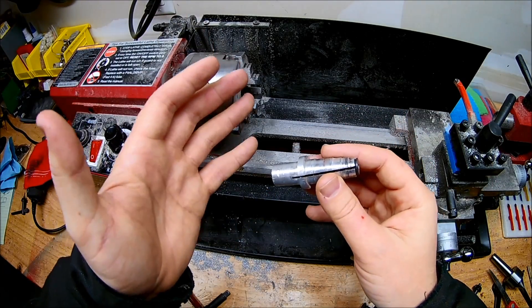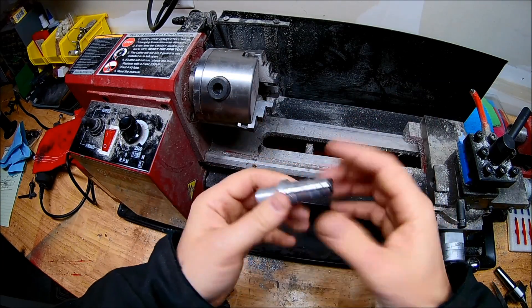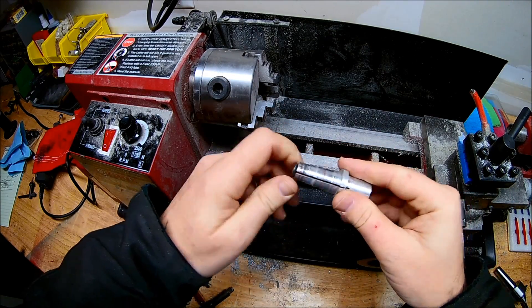I just bought my brand new tool, and notice some of you said, oh, he's going to lose a finger, this guy's a moron, he doesn't know what he's doing. I'm here to show you that all my fingers are intact and still ready to go. So thank you for your concern, but I still have them.